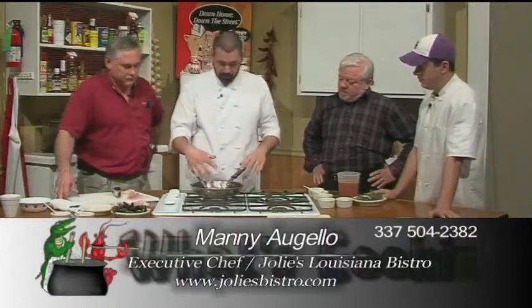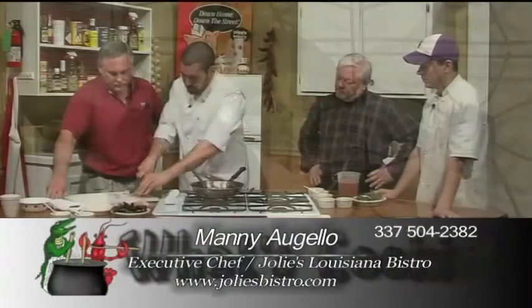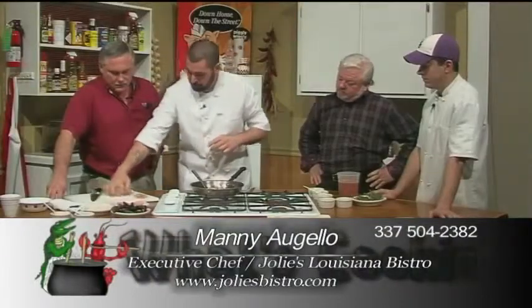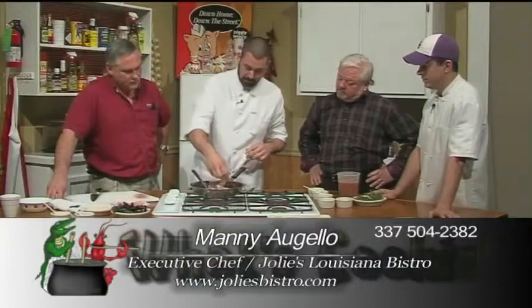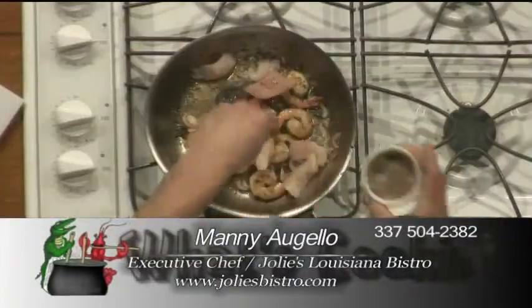So we added our shrimp, we have garlic, we have some shallots, our Gulf shrimp. We're gonna add our drum which comes from Lake Pontchartrain, and our in-house herb seasoning.